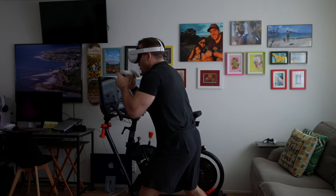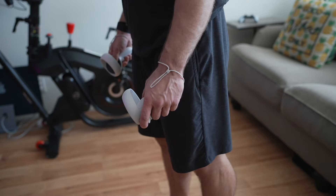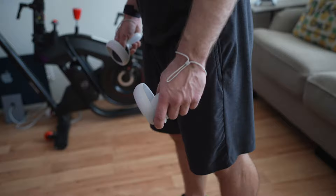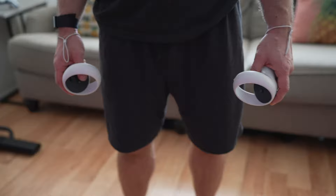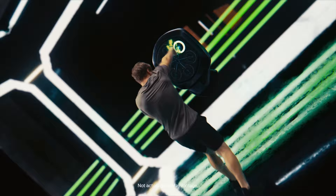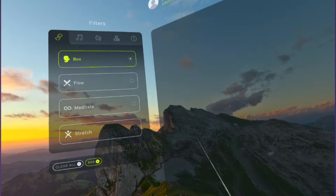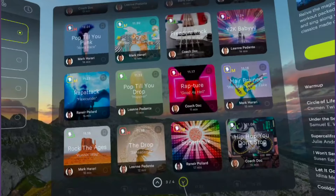There are three things I really didn't like about Supernatural's boxing. One is that there's very little instruction on form for throwing punches, and as someone who is newer to shadowboxing, instruction is really important. Two is that I wish Supernatural could utilize the Oculus's controller-free hand tracking mode, because holding onto the controllers is not how I'd really like to be taking boxing classes. And third, being newer and less popular, boxing has a much smaller library compared to flow, and new workouts are not released daily like they are for other categories.